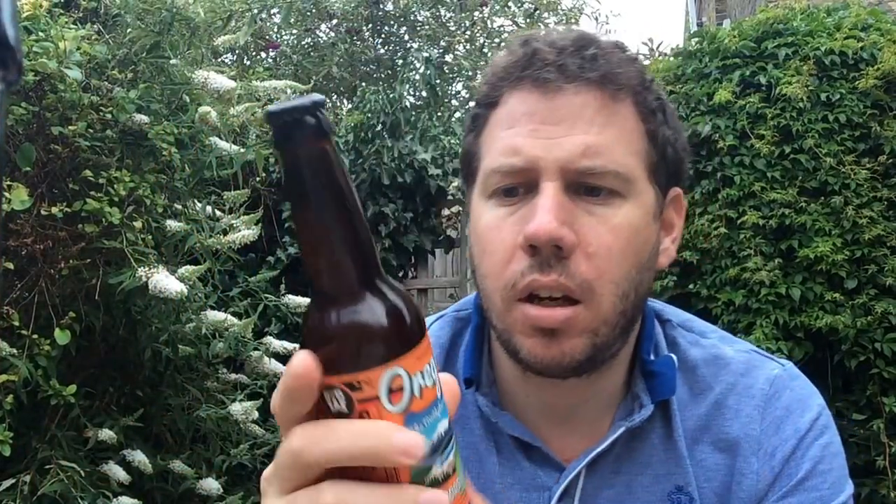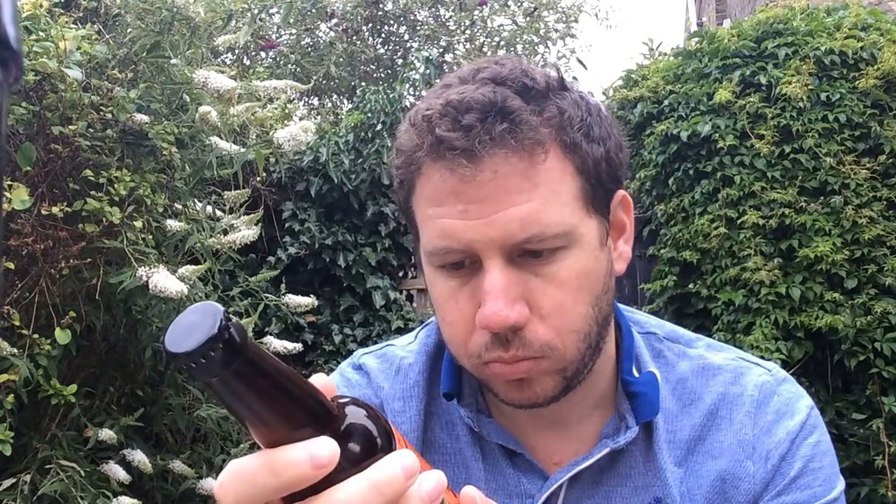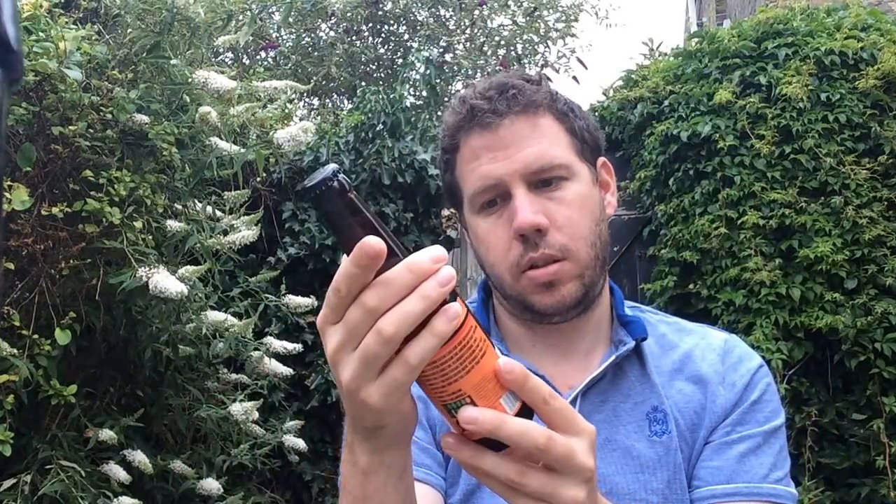Forgot to say, this is from Summer Wine Brewing Company in West Yorkshire, and they're out of Honley — Honley in West Yorkshire. Best before the 30th of April 2016, so we're under the wire anyway. I'm rambling.